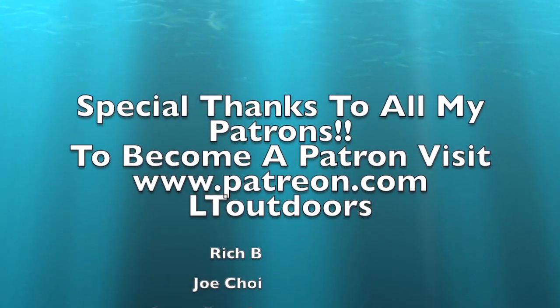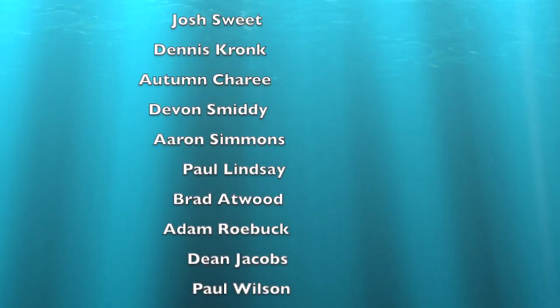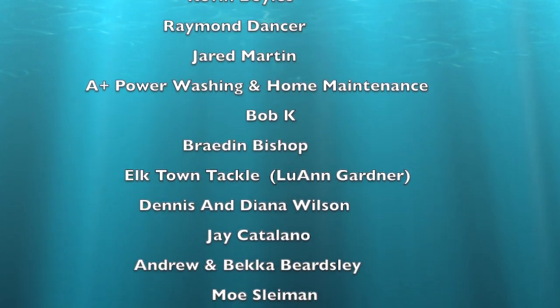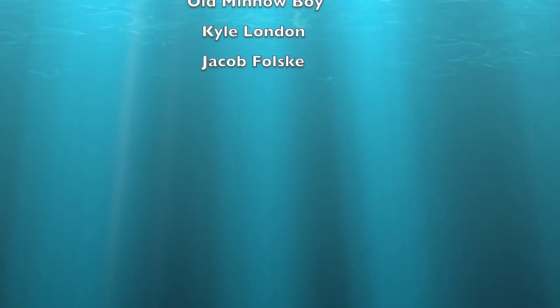Special thank you to all my patrons out there. If you want to become a patron, go to patreon.com and look up LT Outdoors. From now on, I will be doing a monthly drawing giveaway as a thank you to all of you for all of your patronage.